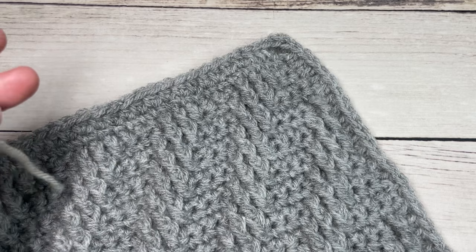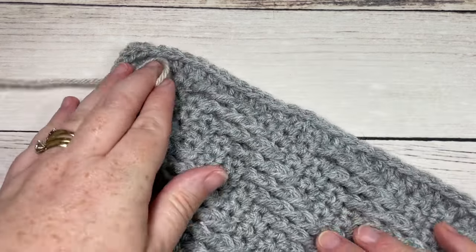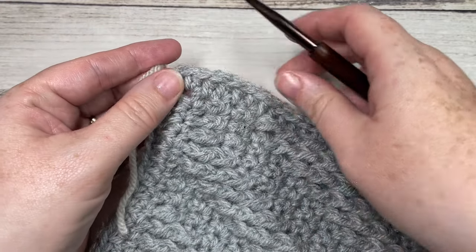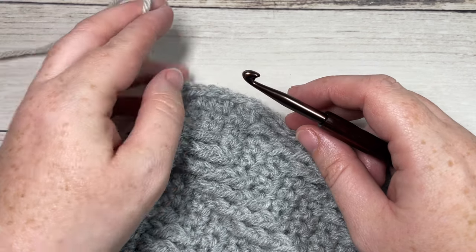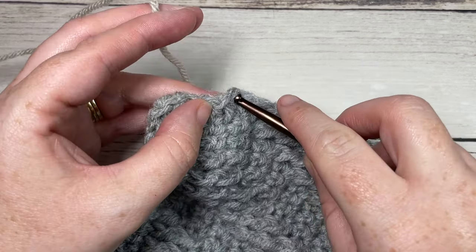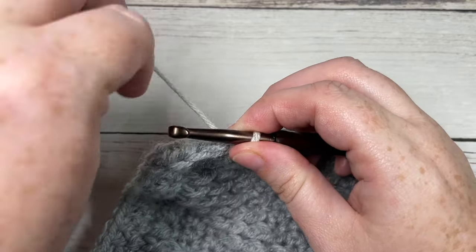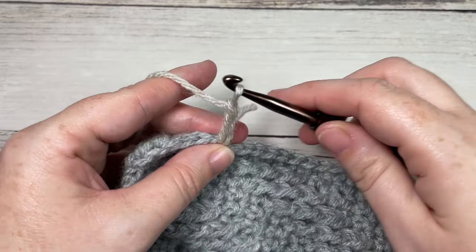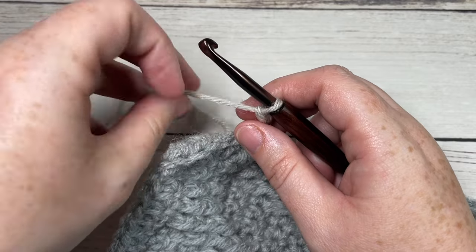To begin round one of our ribbed edging, you're going to start anywhere on your blanket. I'm going to start just below my first corner so you can see how to work the corners as we go around. You're going to start by joining your yarn with a slipknot anywhere along your blanket, then chain three. Your chain three at the beginning of this round does count as a double crochet stitch.